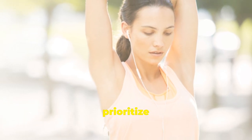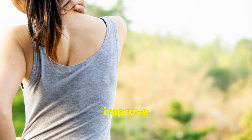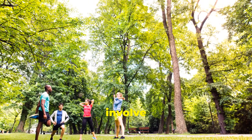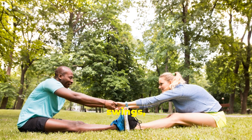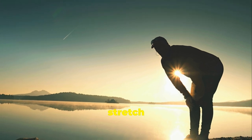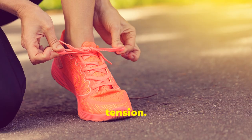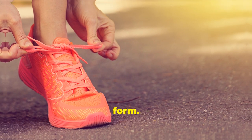Finally, prioritise flexibility. Stretching before your run helps to improve your range of motion and prevent muscle tightness. Focus on dynamic stretches that involve movement, such as arm circles, leg swings and torso twists. Hold each stretch for 15 to 30 seconds, breathing deeply to release any tension. Now that you're all warmed up, let's move on to the main event: mastering your running form.